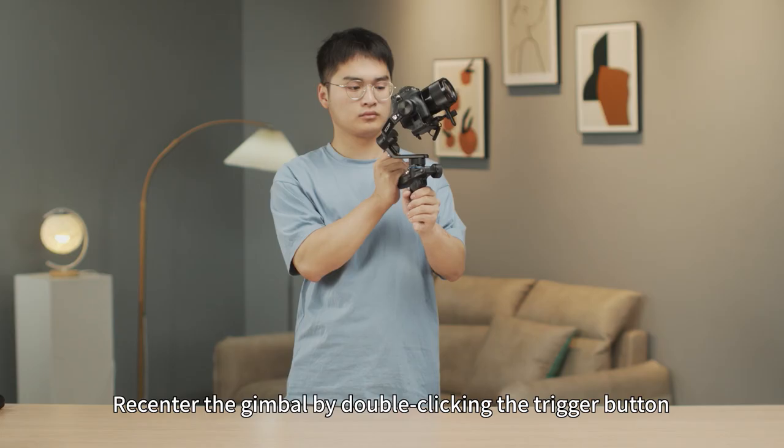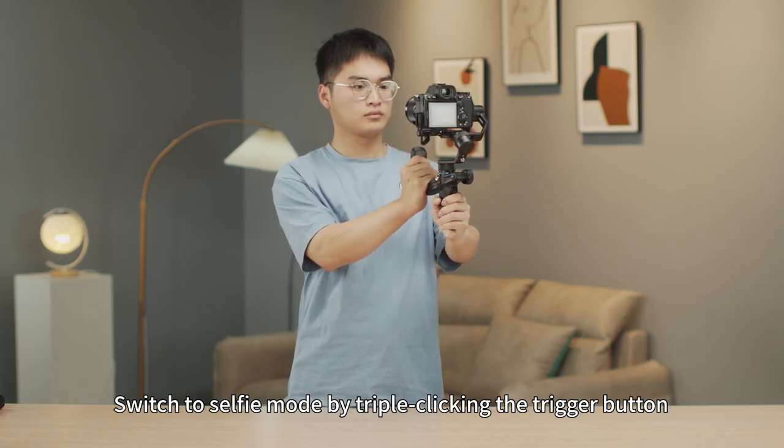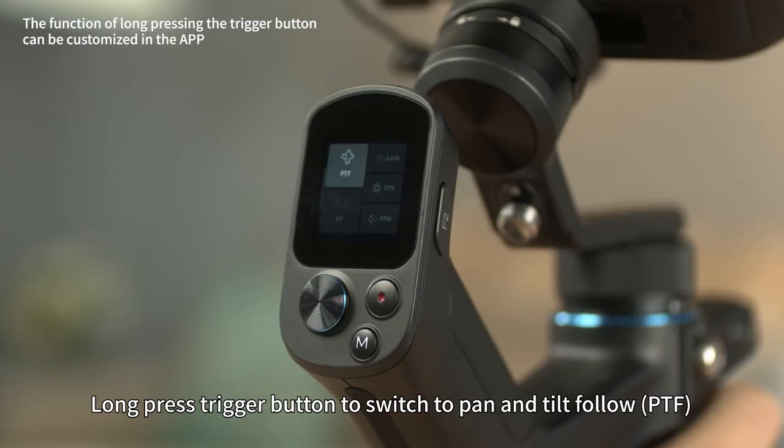Double-click the trigger button to re-center the gimbal. Triple-click the trigger button to switch to selfie mode. Long press the trigger button to switch to pan and tilt follow.